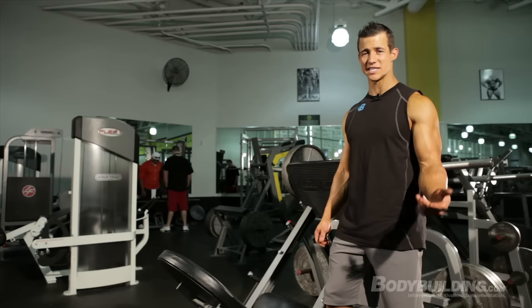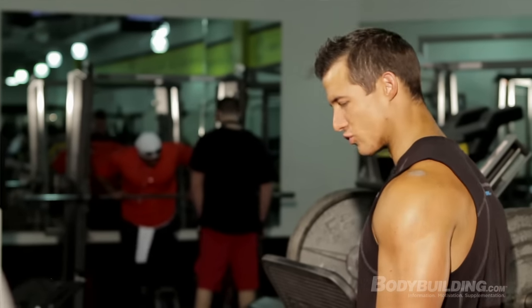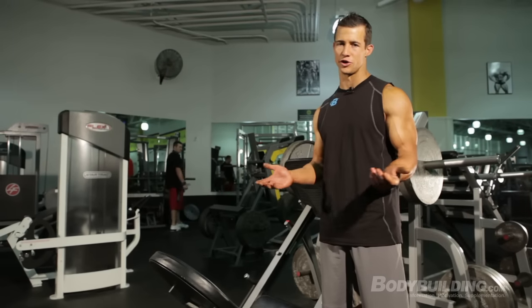Exercise three: calf raise on leg press. This one I go really heavy and push it as hard as I can because you do have the safeties that are always going to catch you. We're going to be doing the same thing — two sets of 30 reps, every 10 reps switching the angle of your feet.